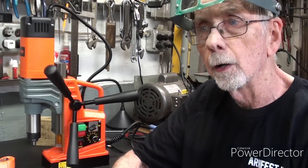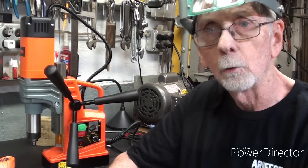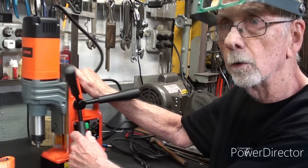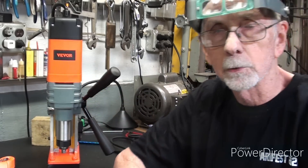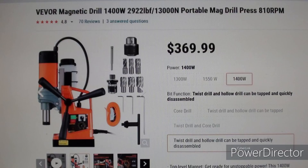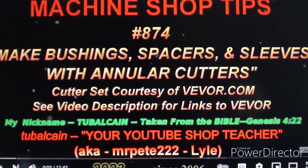That concludes part one. I know I haven't drilled a hole yet and I haven't made a single chip, and that might disappoint some of you. But there will be a follow-up video, number 877, which will be part two of the Vever Magnetic Drill. Thanks for watching, and thanks to Vever for sending this. I hope I was honest and forthright in my description. See you next time. Bye.